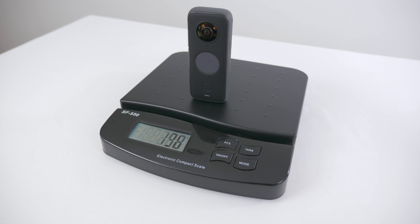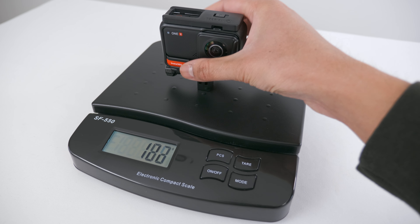The ONE X2 weighs 149g and the ONE R weighs 184g.